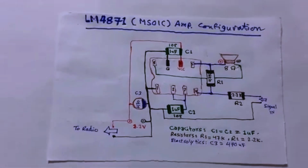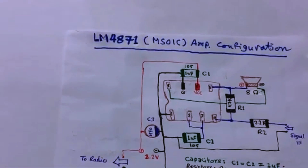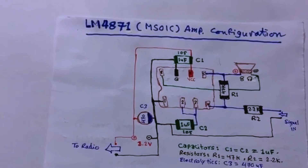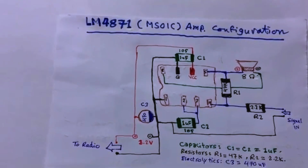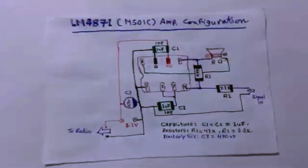Here's the diagram for the LM4871. It's not only an SOI integrated circuit — it's an MSOI, which stands for mini small outline integrated circuit. That means it's very small.